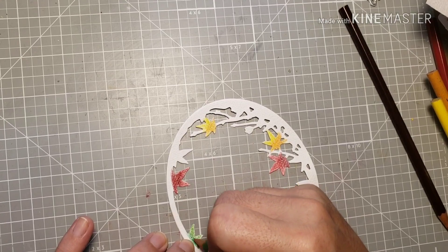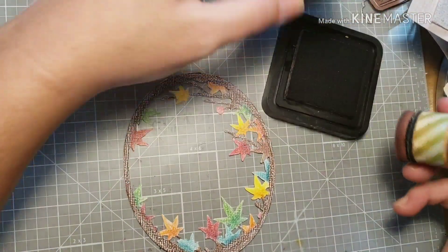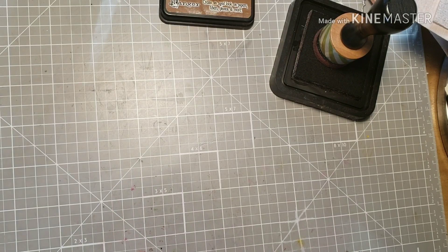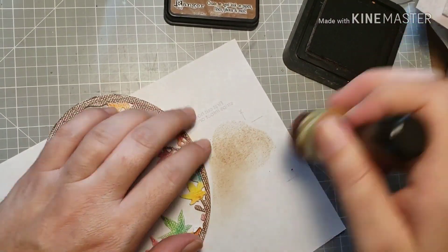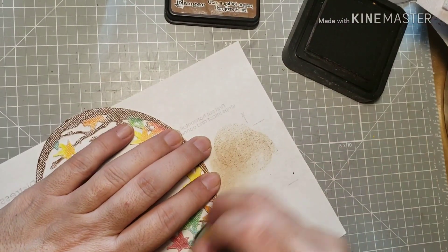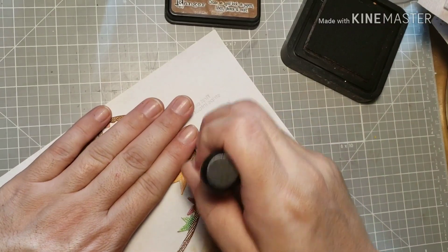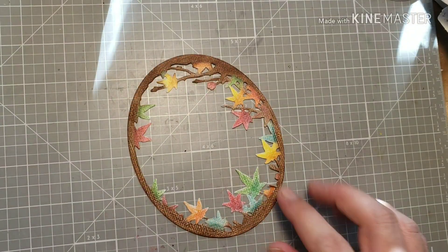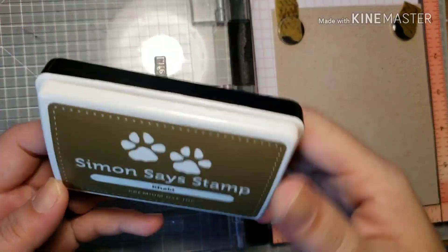I didn't want so much white, but let me show you the finished project. I colored everything in — those leaves on camera look a little bluish but they're actually a teal green color. I'm going to take some distress ink in Vintage Photo and ink blend around the frame and branches to give them a little more brown color. And that just makes it look finished.